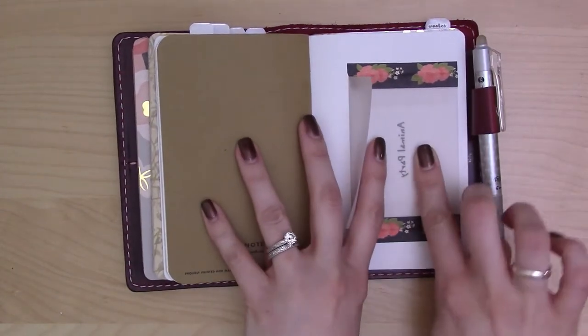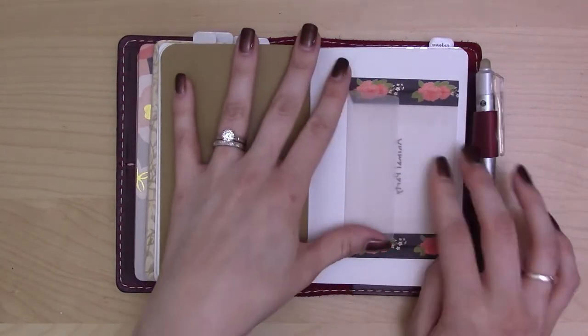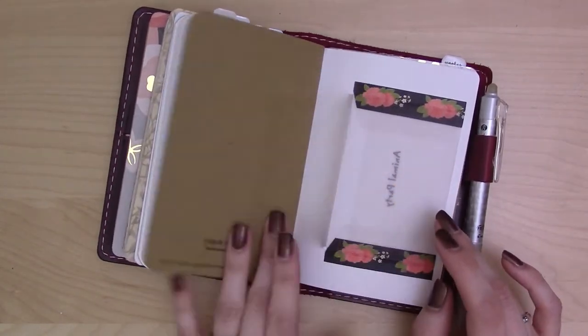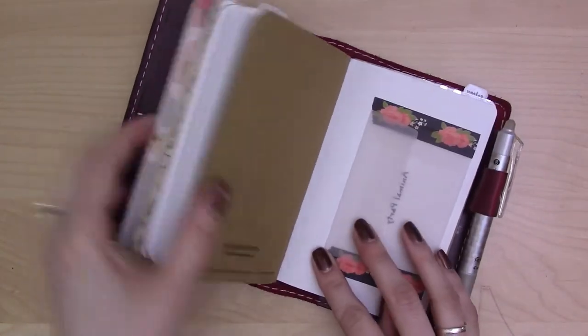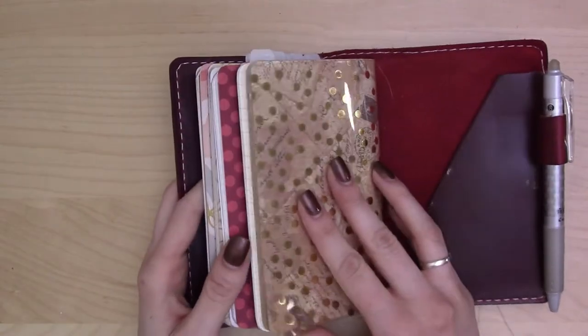This little vellum envelope came with a set of miniature stationery from Daiso — it says "Animal Party" on the front and it's the hedgehog ones because hedgehogs are the best. I thought it would be handy to have a pocket since I don't have a zipper pocket anymore. I don't have a ruler or straight edge in here — that's the only thing I might want to add. But let's talk about my planner setup.